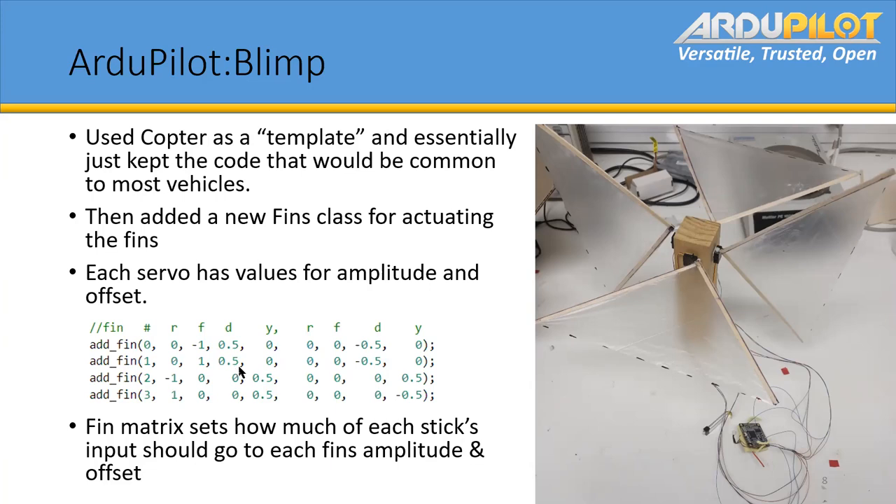For yaw, you would offset them both in the clockwise direction and flap them so you can go the other way. That's what this bit of code does — those are the values for amplitude and that's for offset. It sets how much of each axis's input should go to each fin's amplitude and offset.